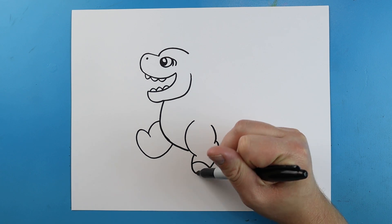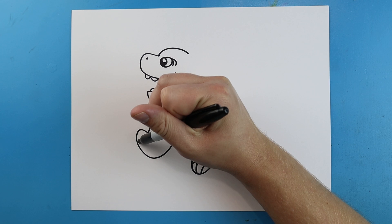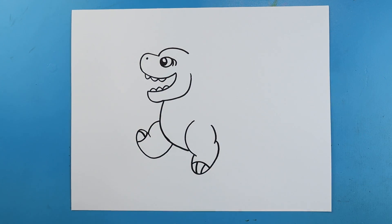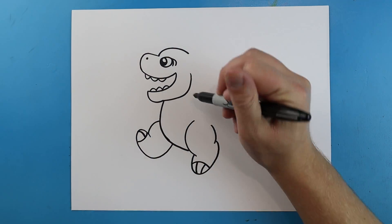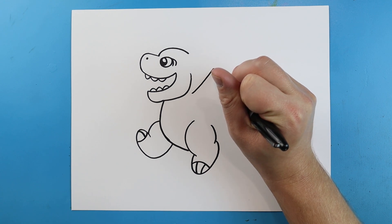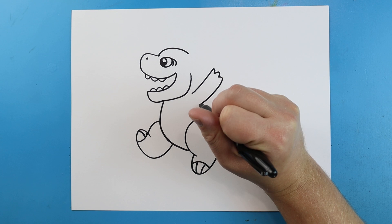Right here we'll add a little line that comes across with two little lines on it for some toes. We'll add a little line here and then put one little line on there for some toes. Starting here I'm going to make a little line that comes up. We'll add a couple little bumps on here and then bring it down.